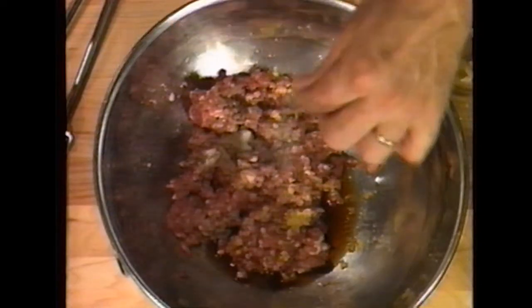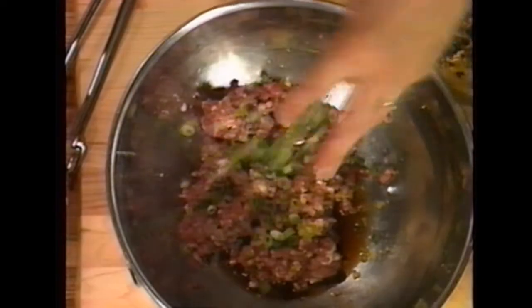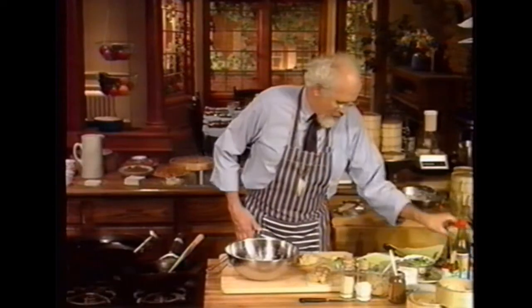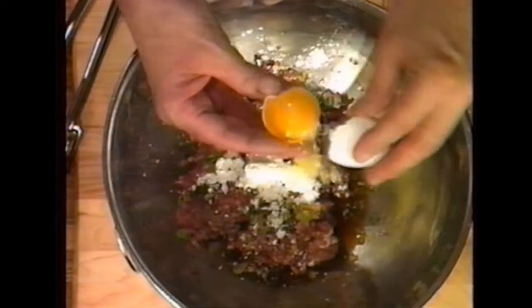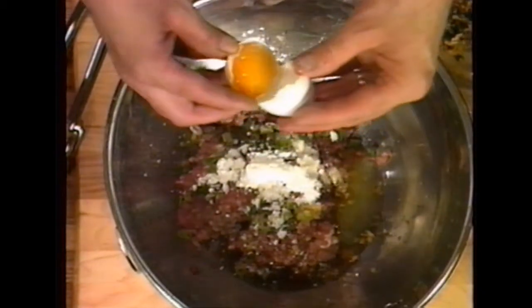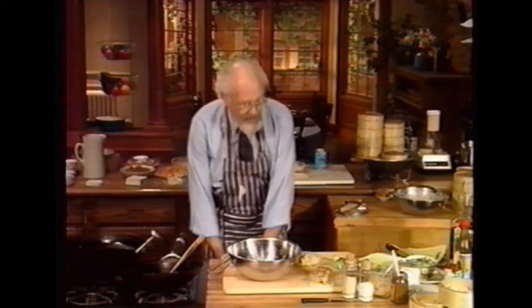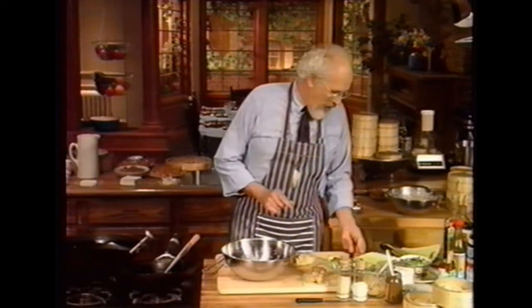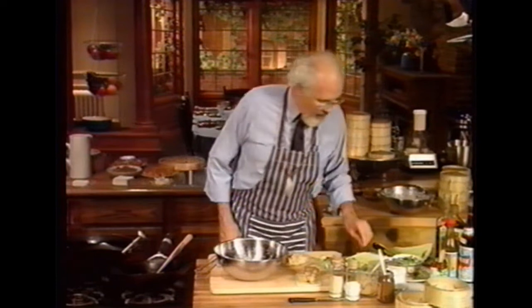If someone in the house reacts to MSG, just forget about it — you don't need it. Add a little pinch of sugar — a pinch is less than a sixteenth of a teaspoon, not much at all — and a little bit of chopped green onion. I want about a tablespoon of cornstarch. I need one egg white — I always keep my eggs on the counter so they're room temperature; they blend much better. And a little bit of salt if you like. I want some water chestnuts chopped up, or bamboo shoots — whichever you prefer.